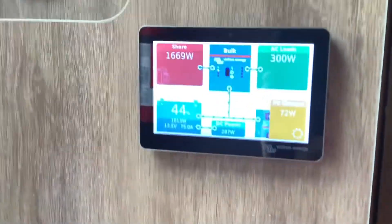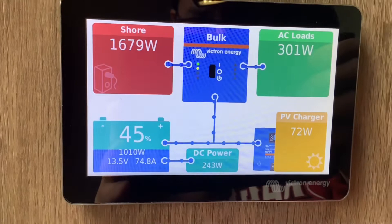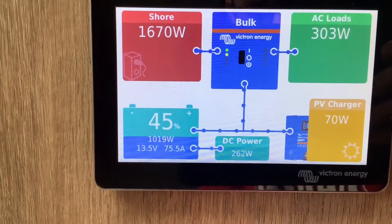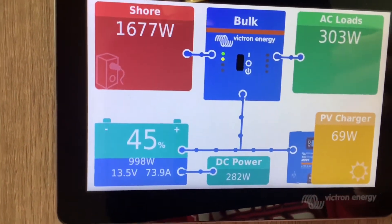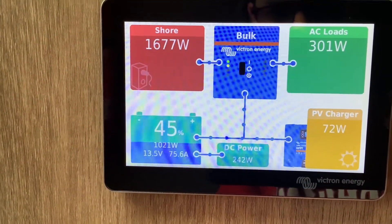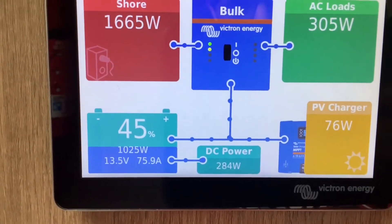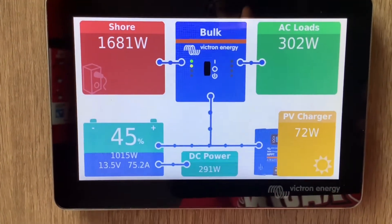Moving on to the inside, this is where we installed the touchscreen monitor — this is the Victron Cerbo GX Touch 50 monitor. This is going to tell you about all the components in your system and where all the power is going. Right now we're running the generator, so we have the shore power here providing 1,677 watts. The inverter is in bulk charging mode, so it's charging as much as it can. We have your AC loads and DC power at the bottom showing how much power we're using, and the solar power is bringing in 73 watts.